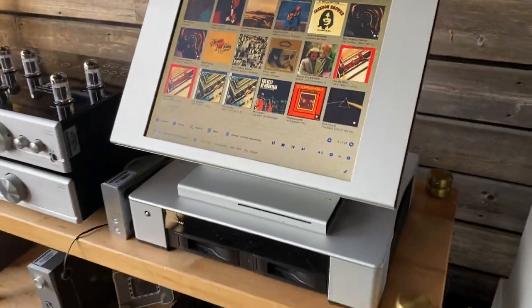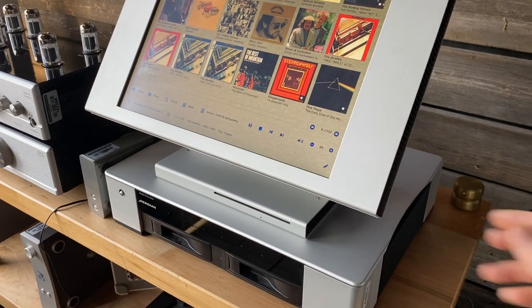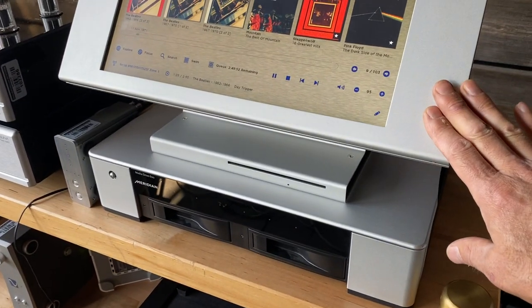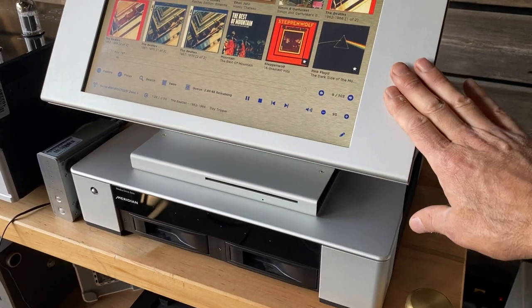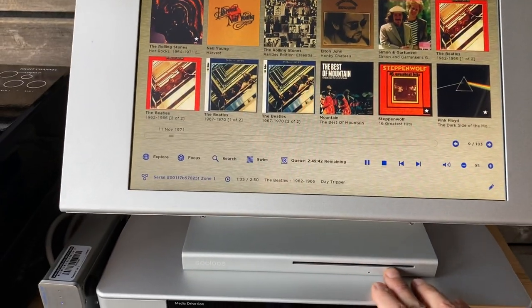Both of these units need to connect to each other via a network connection — just a regular home network, just an Ethernet switch. What's nice is that the MediaDrive itself doesn't have to be anywhere near the Control 15. This could be in your basement next to your router, and the Control 15 could be up in your listening room, because the only things you need access to are the touchscreen and the CD drive.